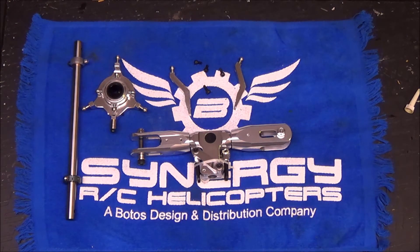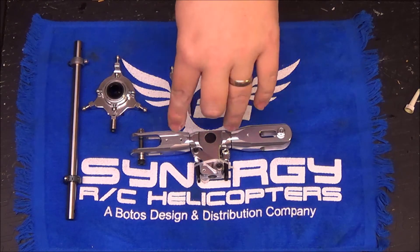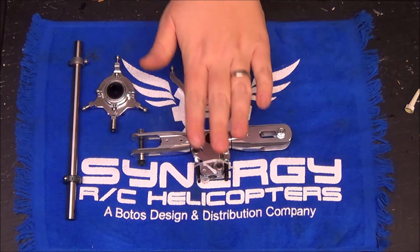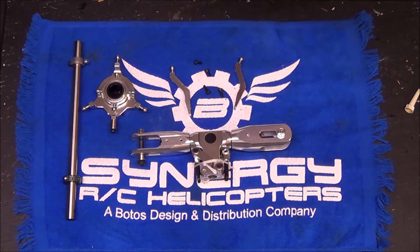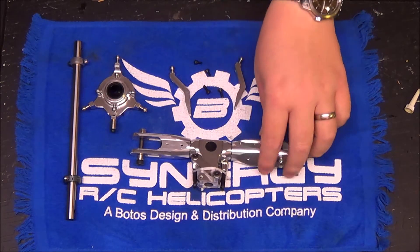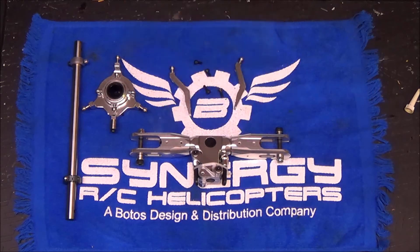The head and swash plate are generally assembled. As stated before, this is pre-assembled at the factory strictly for parts count purposes. Do not put this on your helicopter and fly it — there's no lube on the thrust bearings or the dampers. You'll want to pull it apart, re-lube everything, apply loctite, and put it back together in the correct order.